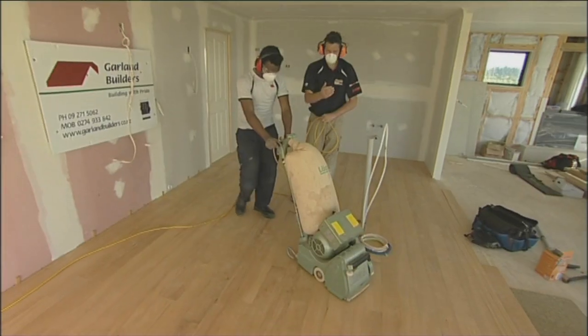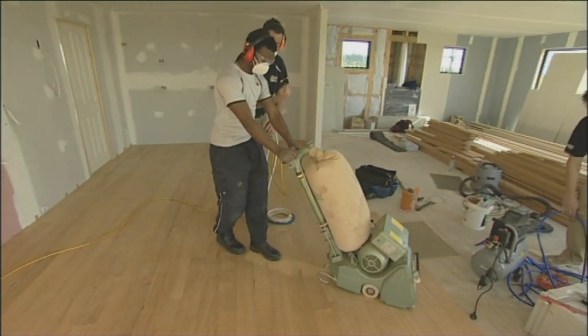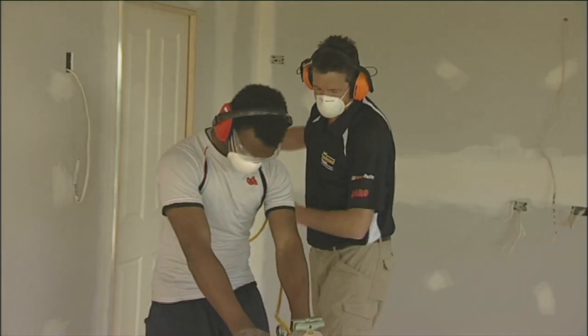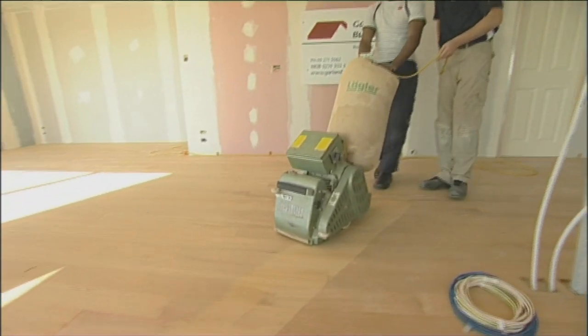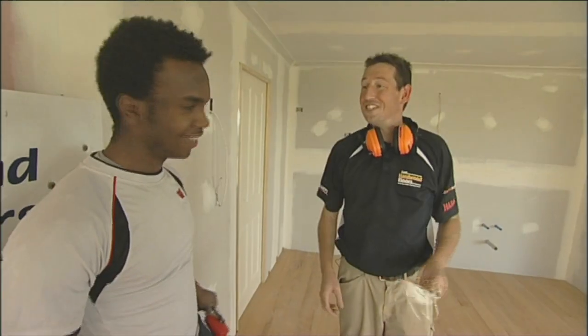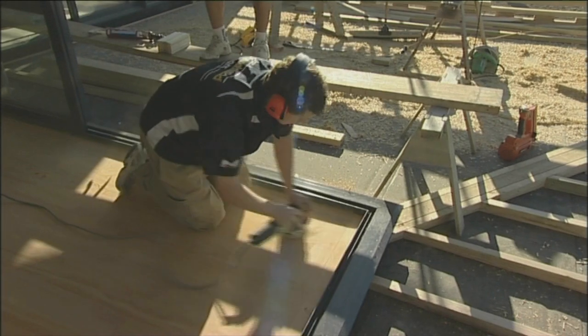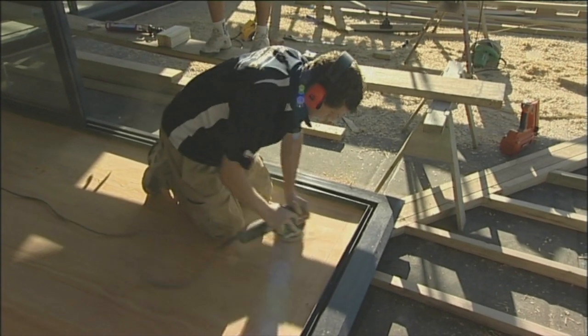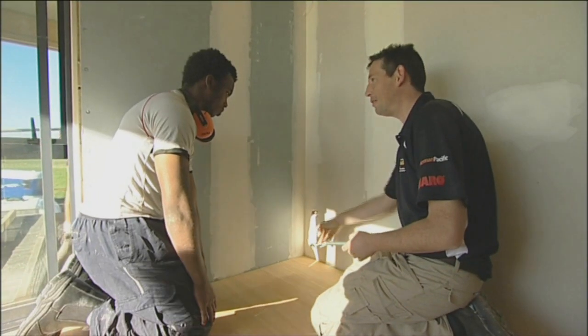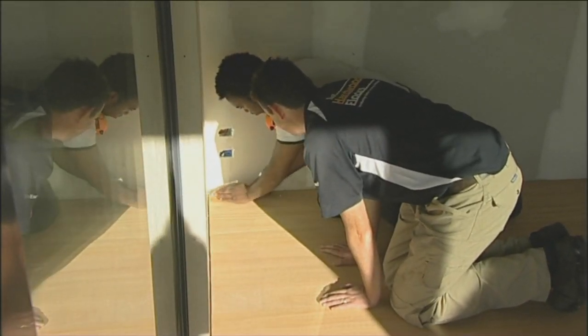Now the floor is installed, it's time to get that fantastic final finish with some final fine sanding. Beautiful. That's a lot easier to use than the other one, eh? Yeah. The sanding is finished with a fine grit sander, but there are still those pesky corners to do. All the sanding machines we've got, none of them get into the corner. So unfortunately, the last bit in here has got to be hand scraped.